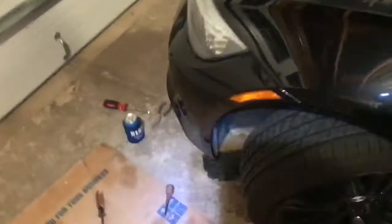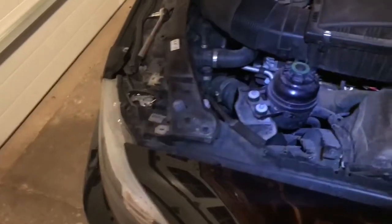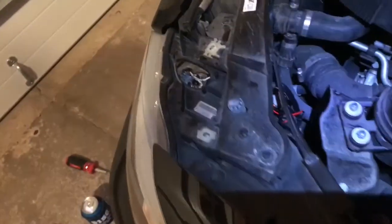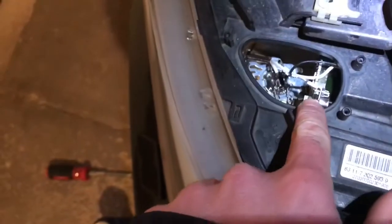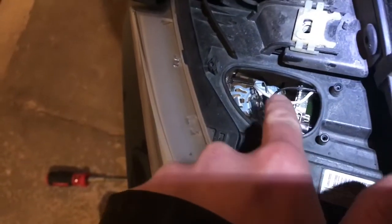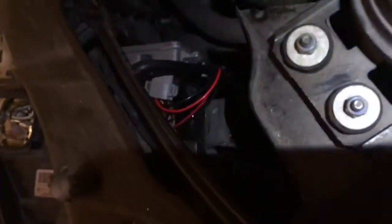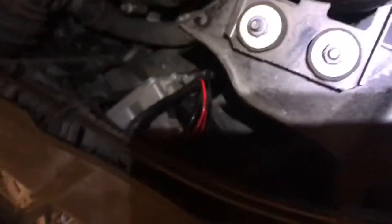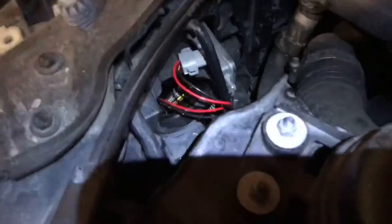You could actually go through the back for this car, but that proved not to be successful at all, so I had to come in through the top. If you're replacing your regular headlight bulb or daytime running light, you go through the back, but there's a very small hole back there.